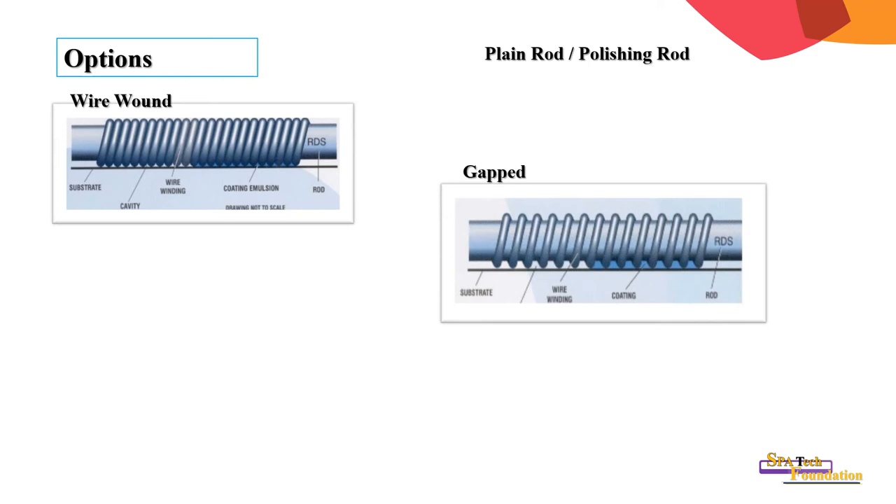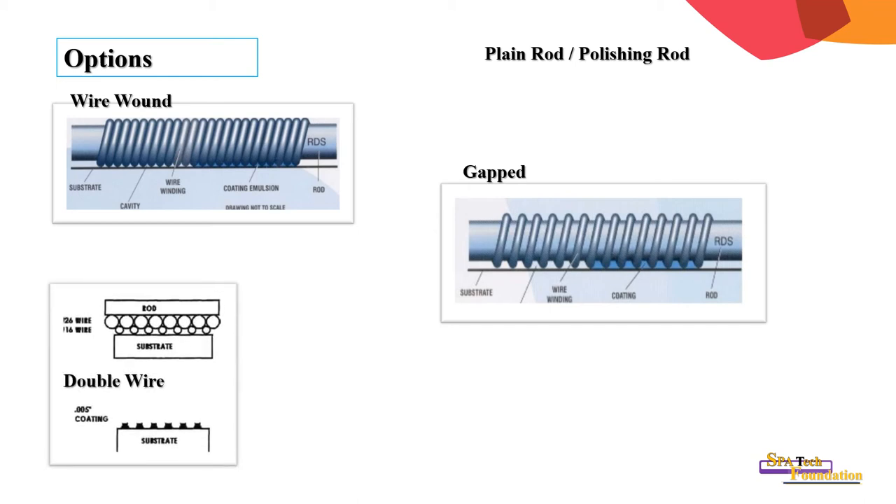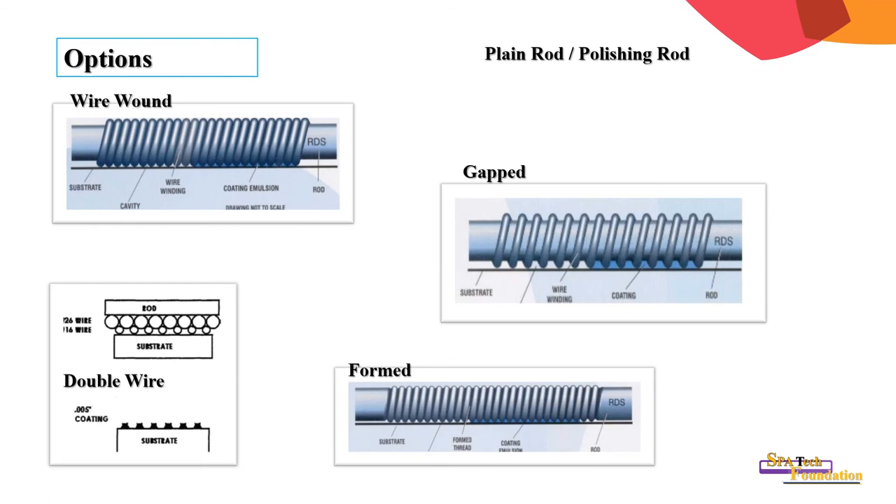You can see the difference in two configurations: in the first one the wire is closely formed; in the second one it is gapped. This is how the double wire coating illustration looks. A formed wire coating bar is made by turning on the surface with a precise tool.